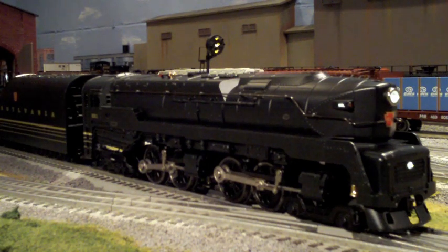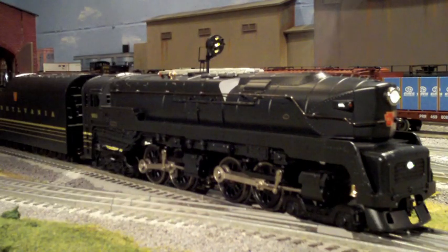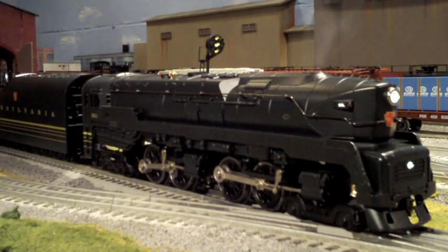Now I want to let you listen to the sounds and watch the vision whistle effect and the steam coming out of the smokestacks. The nice thing about the new Lion Master engines is that you can hold down the blow-down effect as long as you want — it's a nice feature that Lionel added.